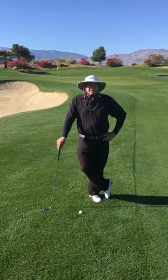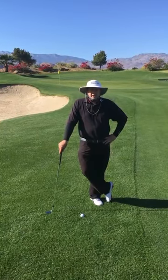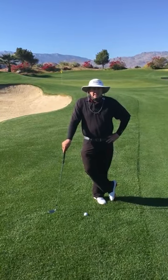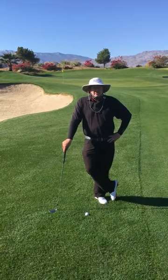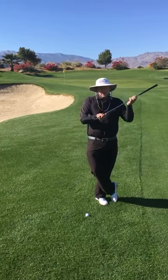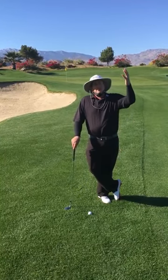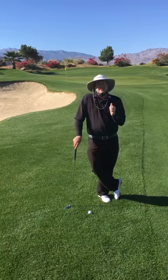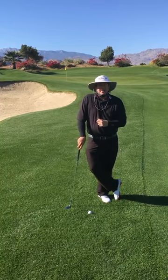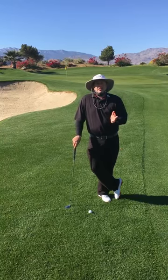Hey everybody, I'm Eric Solander here at Indian Wells Golf Resort. I'm going to help you out with a little bit of golf instruction. Today we are going to use a lob wedge or a sand wedge and work on a 50 yard shot where we need to hit it with some elevation. We're here at the 16th Green at the Celebrity Course, and I'll cover a couple of different situations you may come across.